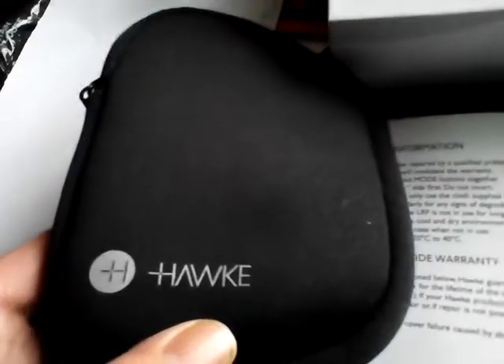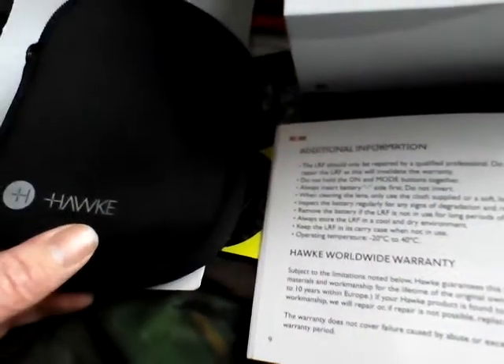I could have got away with the 400, but I thought I might as well have the 600. I found out it's a better quality laser in the 600 than the 400, so the more money you spend you are getting a little bit extra — just a slightly different quality laser inside.